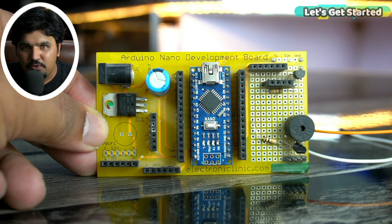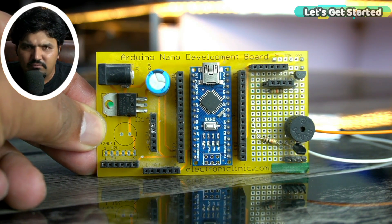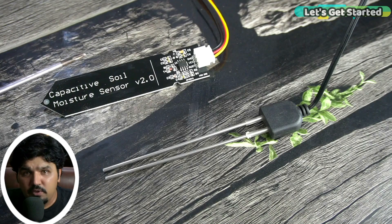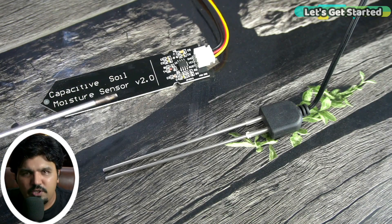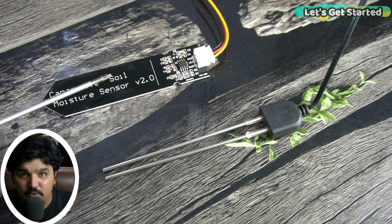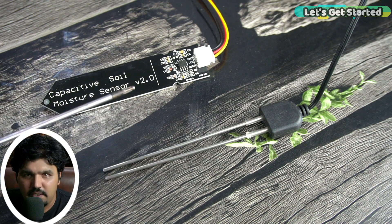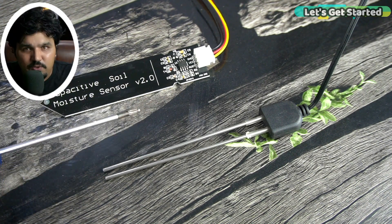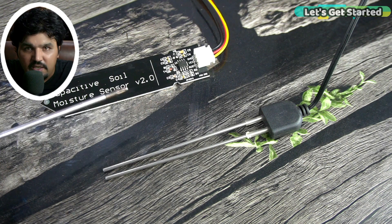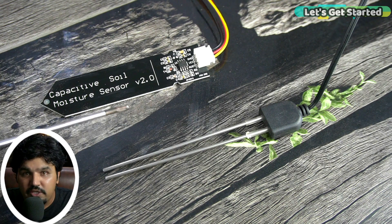Anyway, in my case I am going to use my designed Arduino Nano development board. Like I have told you, you can use the other versions of Arduino. After the selection of the soil moisture sensor, many people are confused whether they have to use the capacitive soil moisture sensor or resistive type of soil moisture sensor. The choice between them depends on the specific requirements and application, because both sensors have their own advantages and limitations.